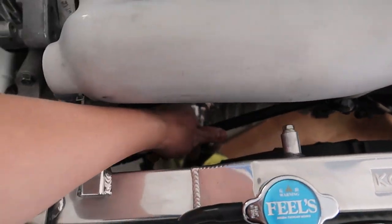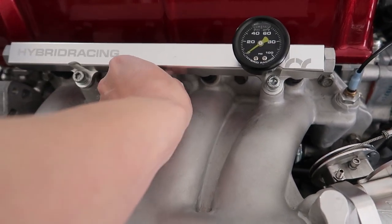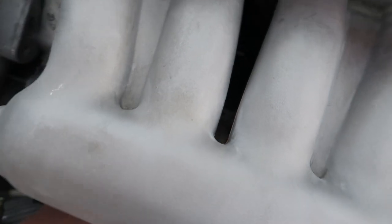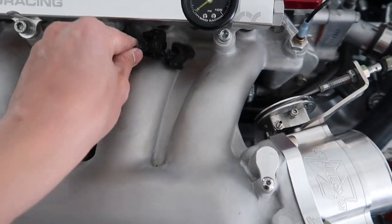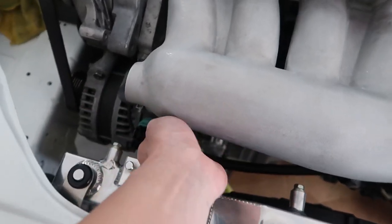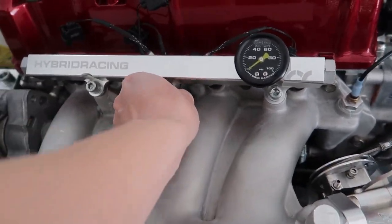Now I need to connect the fuel feed which I have going through the center of the manifold. Wait, before I do that, I gotta grab the injector harness and try to do that first. There we go, got the injector harness up. Now I can do the fuel rail. Surprised I was able to do that with one hand.